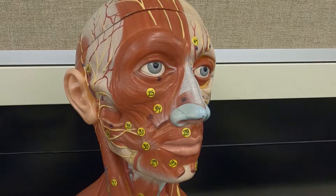In this video I'm going to talk about some of the muscles of facial expression and some of the muscles of mastication. If you didn't know, to masticate means to chew.